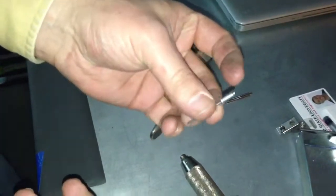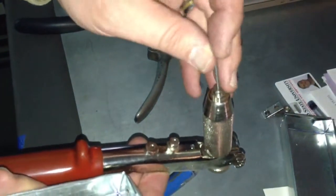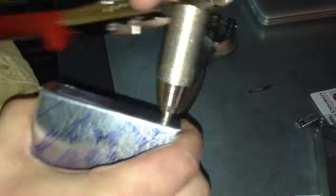Take your pop rivet — these are 1/8 inch steel pop rivets. Put it in the front of the pop rivet gun. We're going to go from the outside in and put the finished washer on the outside. Get those holes to line up with a little bit of force and wiggling and such. On the inside, you can see the mandrel there is not expanded yet.